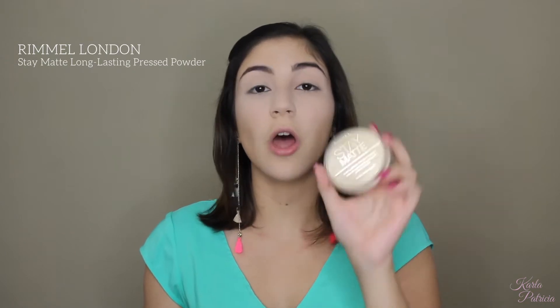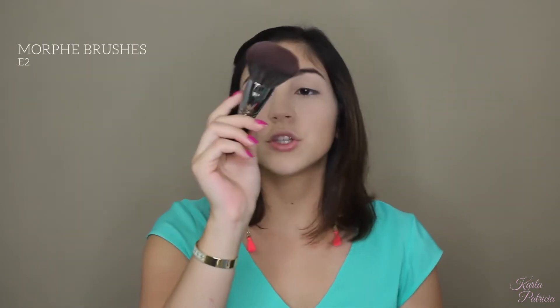To set the rest of my face, I'll be using the Rimmel London Stay Matte Long Lasting Pressed Powder in the shade Translucent. I'm just going to use my Morphe E2 brush to pick some of that powder and press it on my skin, also on my neck, to make sure that makeup lasts the whole day. With that same brush and whatever's left of that powder, I'm just going to lightly dust off whatever baking I have on.